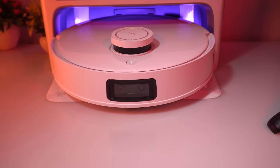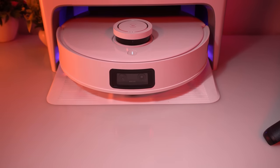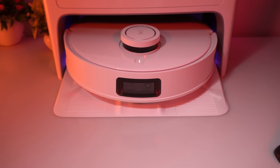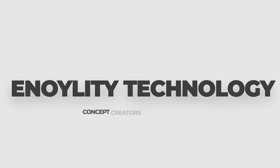That was it for the Ecovacs D-Bot T10 Vacuum. It is surely a premium product, but the features and build make its price justified. Put your questions, suggestions, and reviews down in the comment box. See you guys in the next one.